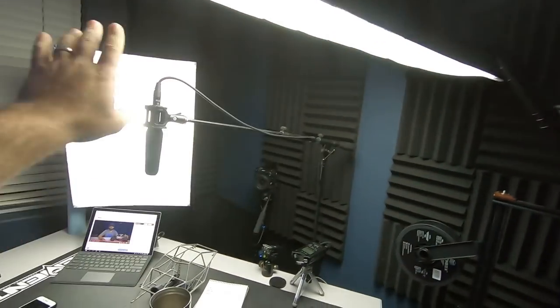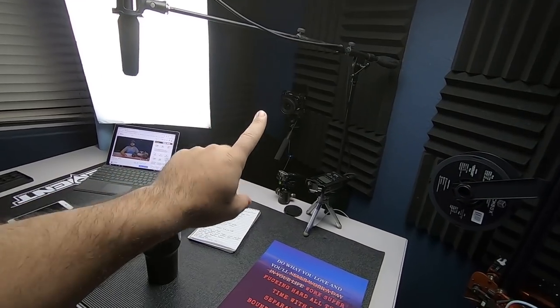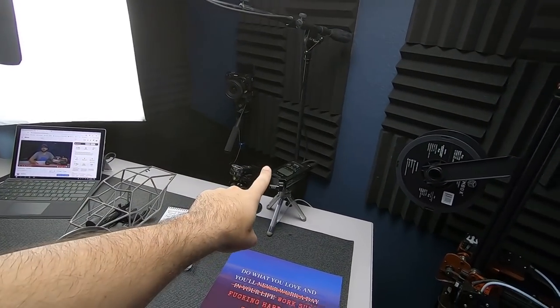That Zoom H4N will eat batteries, so I have an AC adapter coming for it — I don't have it here yet. I just picked up the Zoom H4N Pro on Black Friday or Cyber Monday, so I'm just getting it tweaked and into place. With all of the accessories in that corner, power is a big thing — we've got both softboxes, each with their own AC adapter.